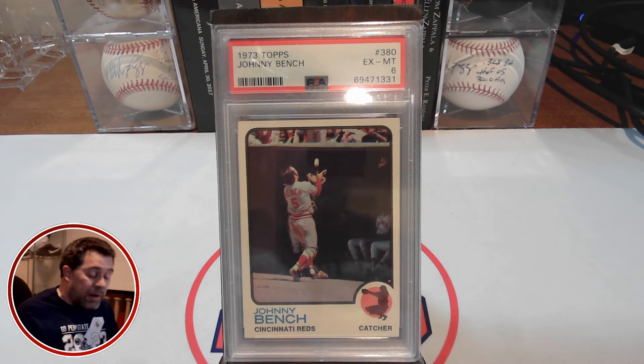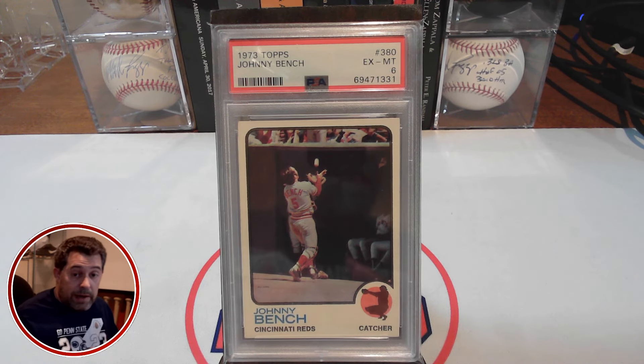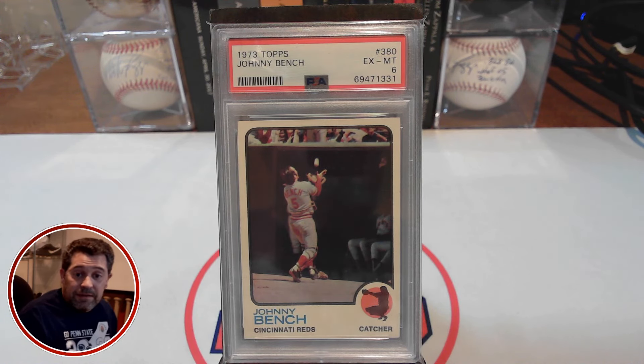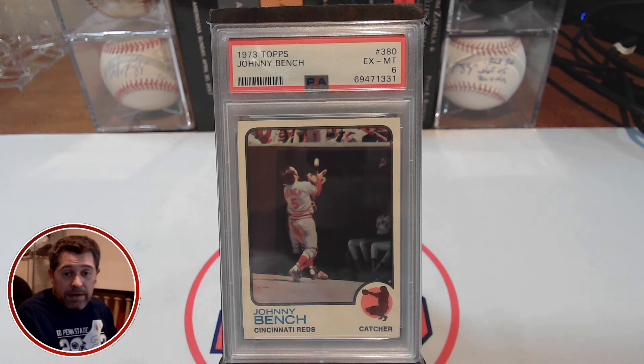This is card number 9 off my 100 cards for $10,000 list. For those 9 cards I had assumed I'd spend $800 based on assigned grades in my spreadsheet. To date I've only spent $440, saving $360. So essentially after 9 cards I'm only at 55% of what I thought I'd have to pay. If this trend continues — I'll explain in a moment why it probably won't — I'd be able to pick up all 100 cards for not $10,000 but $5,500.